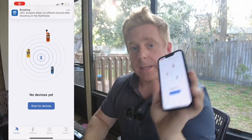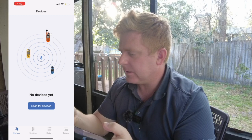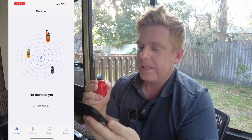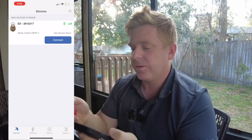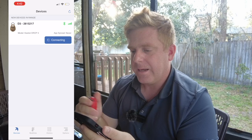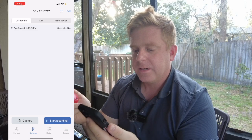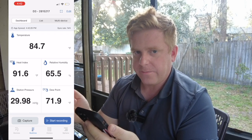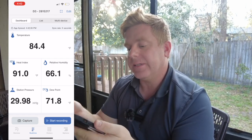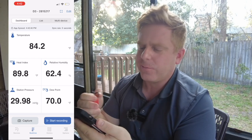I've got the app downloaded now — it says 'scan for devices.' I should probably turn this bad boy on. It says it's ready to connect to my drop right here. Let's go ahead — never synced to it before — and pull up the dashboard. Nice! We got temperature 84.5 degrees, heat index at 91 because you get heat index from temperature and relative humidity, which we get from dew point. And we got pressure too — so cool.